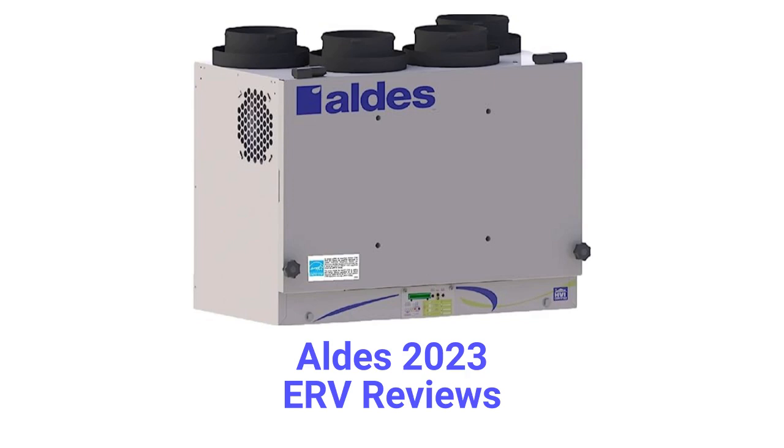This brand is made in Canada and is available throughout North America, but only through a limited dealer network. The units can be standalone systems or they can be integrated with the Holmes duct HVAC system, but the guarantee on the units is only average when compared to other brands.